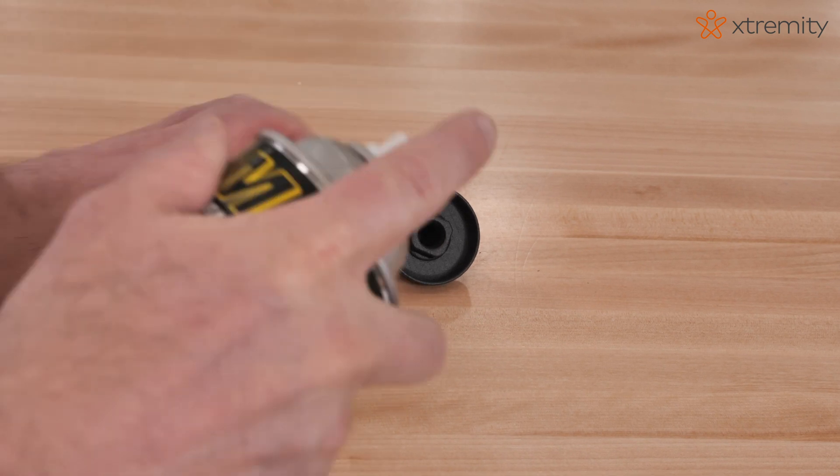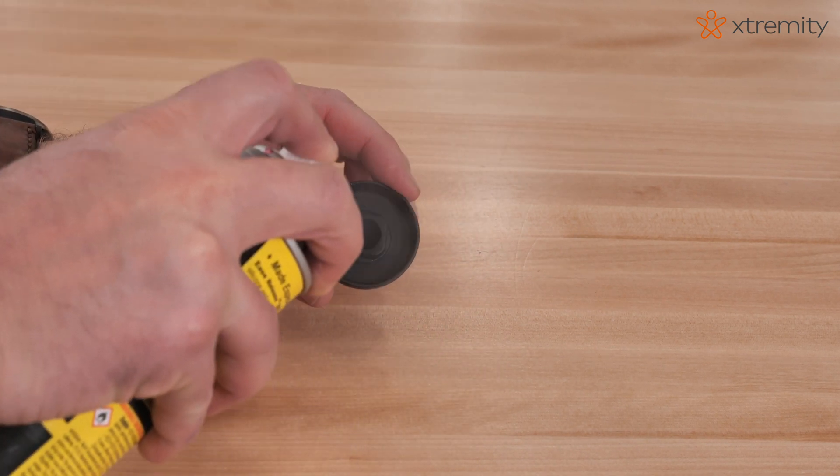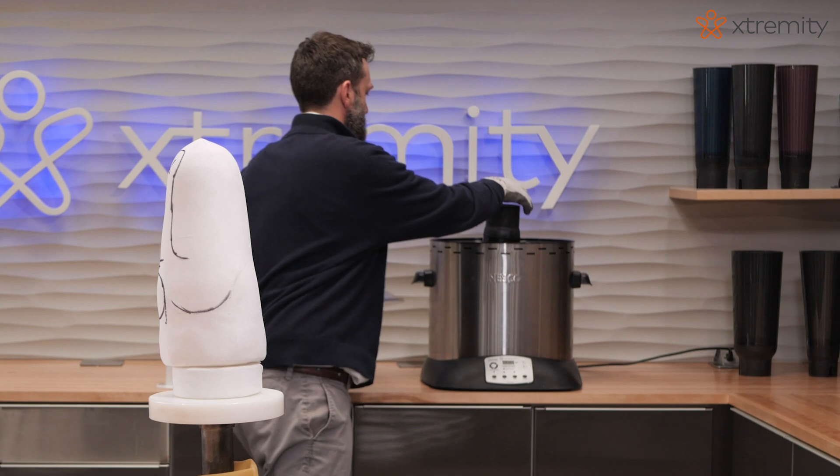Ensure all supplies are laid out next to the vacuum stand. Spray the distal end pad injection valve with mold release.